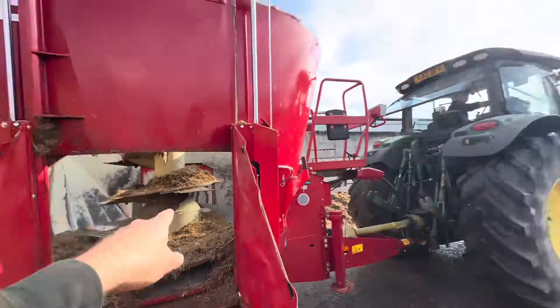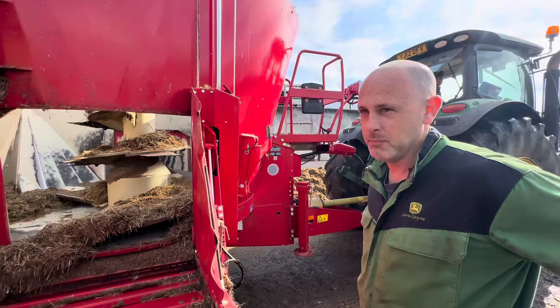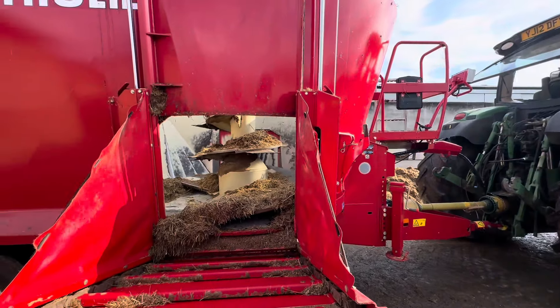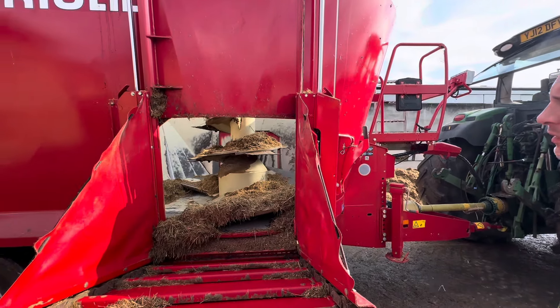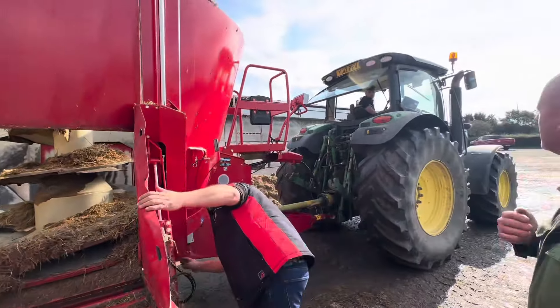You've also got a door — you prefer that door on that side, don't you? Just drops it on. Safety first — kill the tractor now.